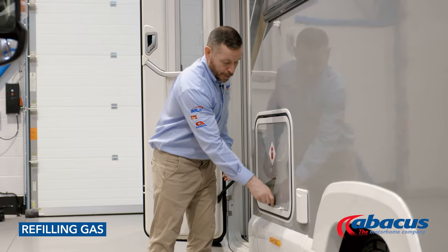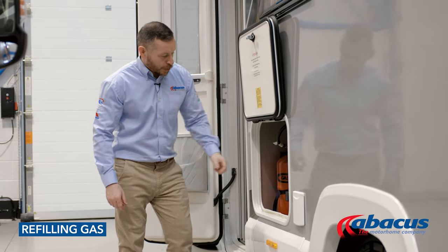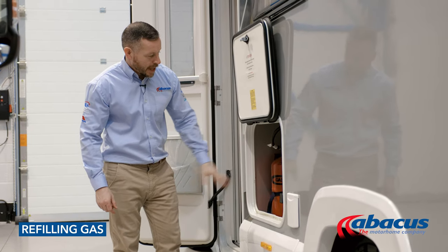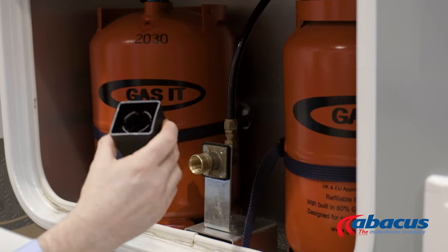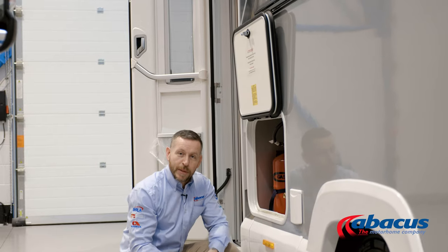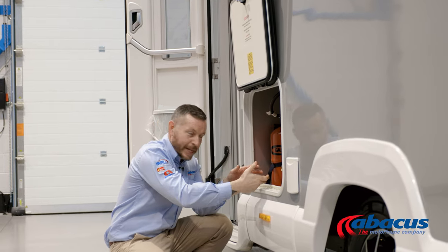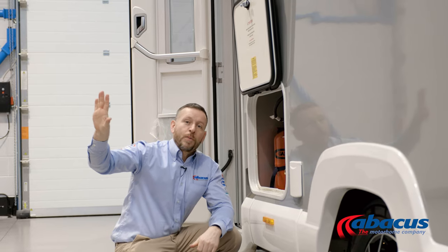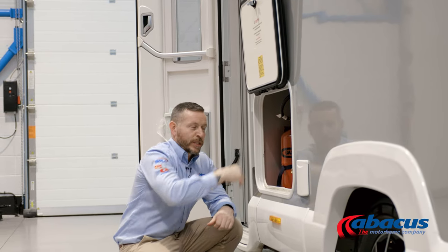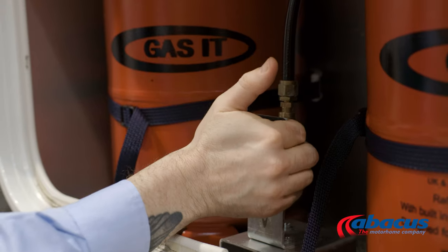To refill the gas on this model, open the door. You've got two gas bottles inside — they're fully regulated, so to refill them all you'll need to do is remove the cover, take the gun from the LPG pump, and place it over the top of the bayonet fixing. It has a locking mechanism which will hold the gun into place. Once it's connected safely, hold the button down on the pump — that will refill both cylinders at the same time. Once it stops, it's finished. Release the gun and replace the cap.